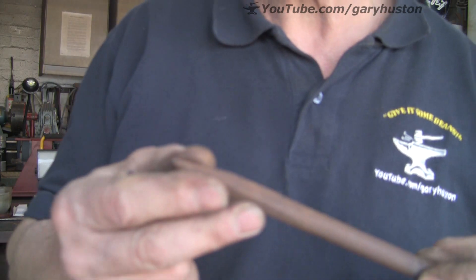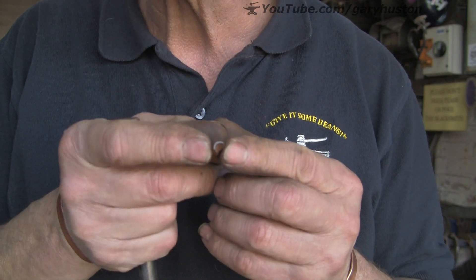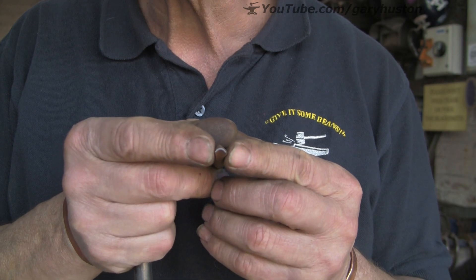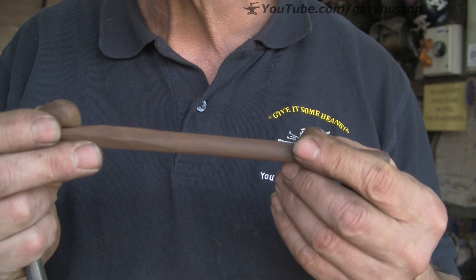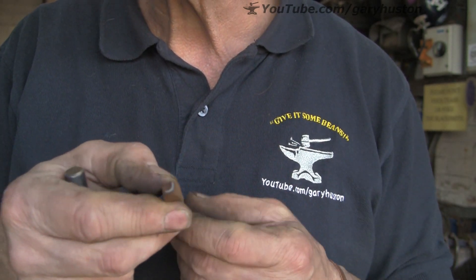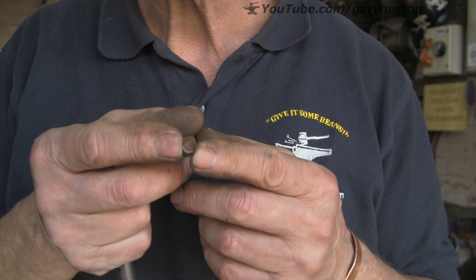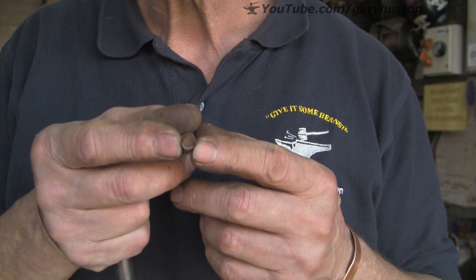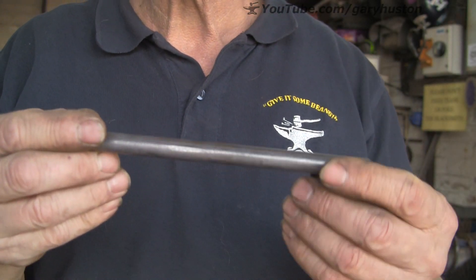Continuing the theme of punches, today's little video is about a half-round punch. I've put it down as a mouth punch because that's what I used it for on the dog in one of my last videos, but I also use it for nostrils on horses, the horse head, and eyebrows. You can use it for all sorts of things — decoration around a board, around something, whatever you like.